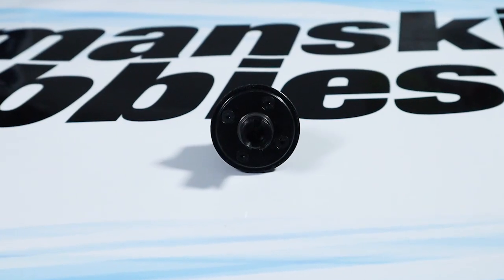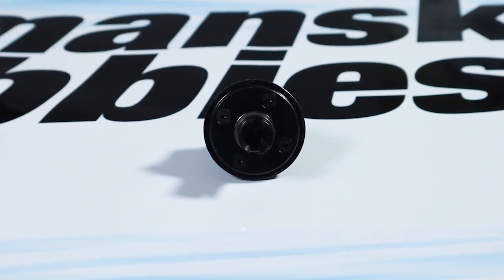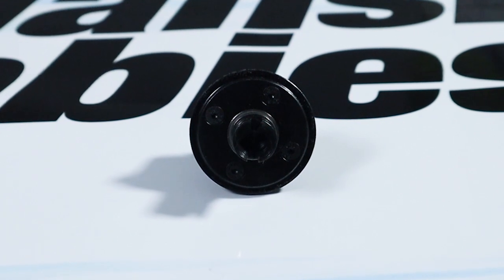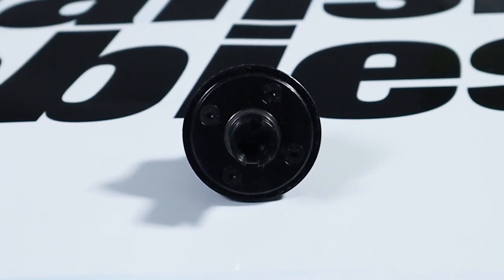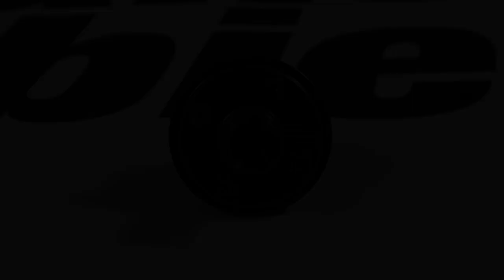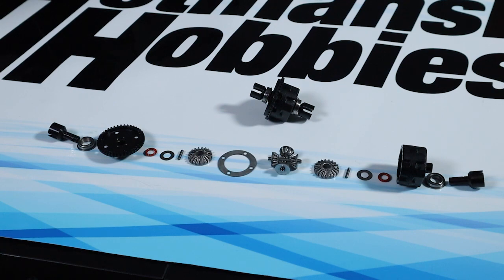To close up the diff, align the holes in the ring gear with the holes in the diff housing as precisely as possible to avoid any unnecessary movement and protect the gasket. When tightening the screws, snug them all up first, then tighten in a crisscross pattern. Inside the diff you'll find a gasket between the ring gear and the housing, some bevel gears, and O-rings around the output shafts — the gasket and O-rings are what keep the silicone fluid in place.